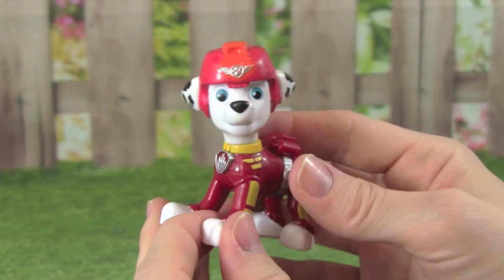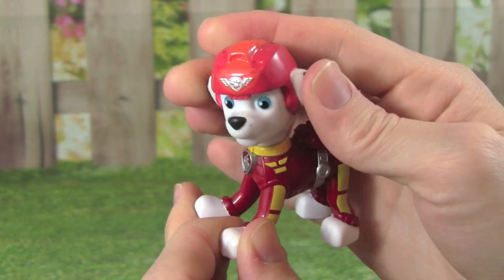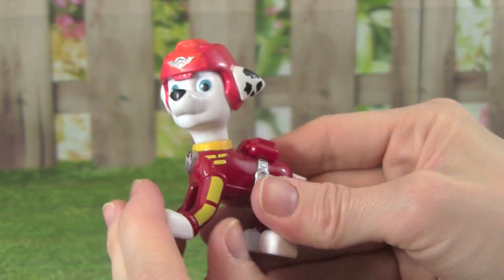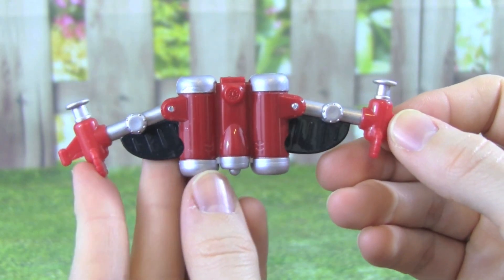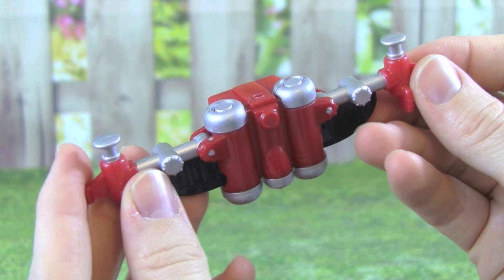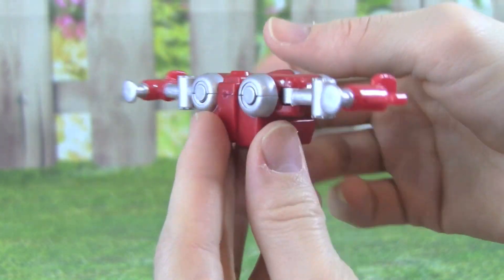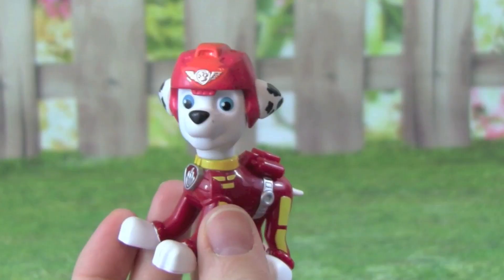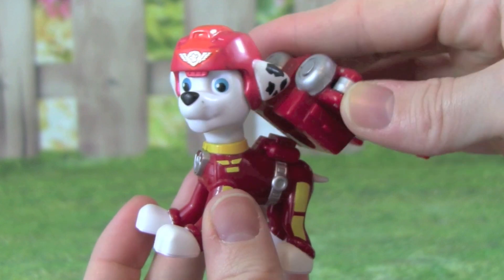You can move Marshall's head back and forth, that's really cool, but his body is one solid piece. Here is the Air Rescue Marshall flight pack, and it's really awesome.